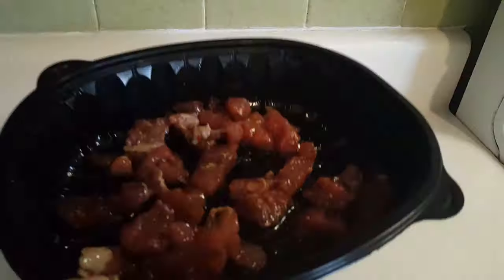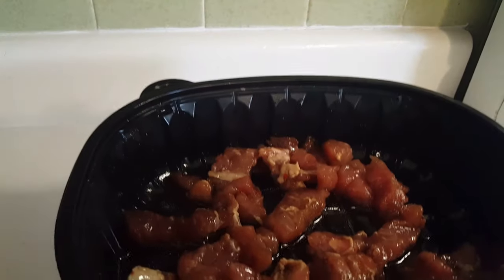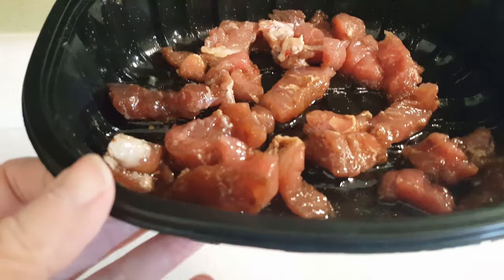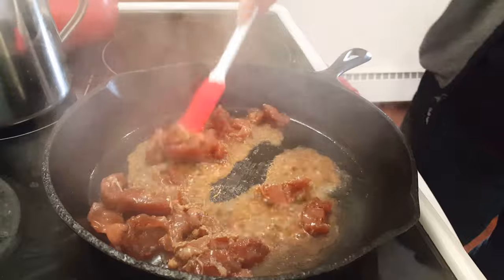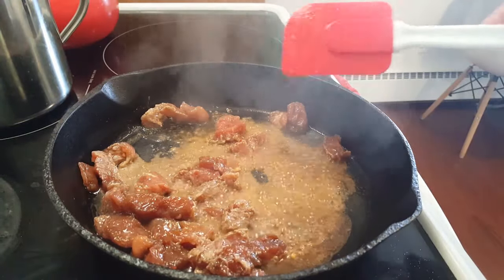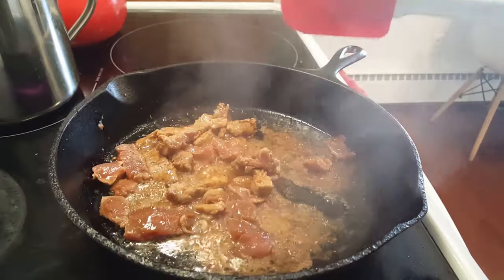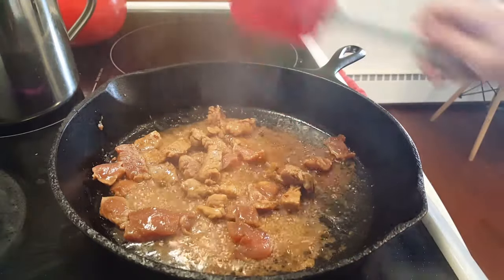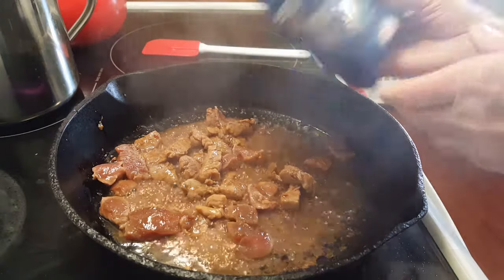All I've done is slice it up into strips. I've had it marinating in some soy sauce, some garlic, some fish sauce, and some red pepper flakes. I also put in some toasted sesame seed oil in the marinade as well, and I'm going to cook it up.